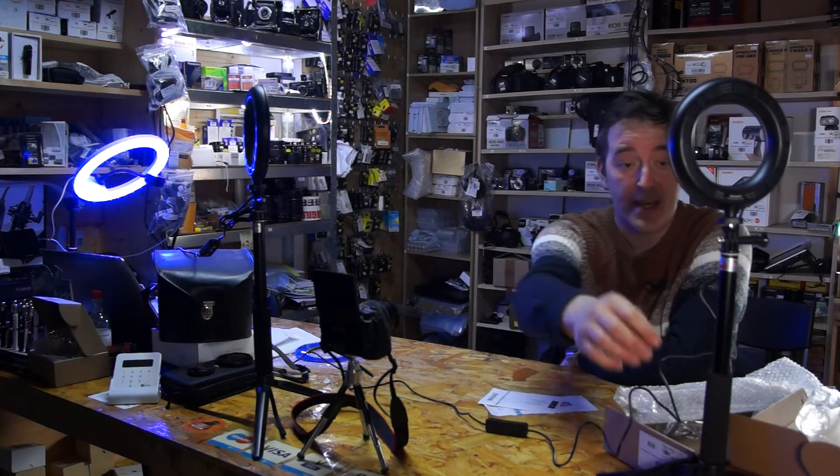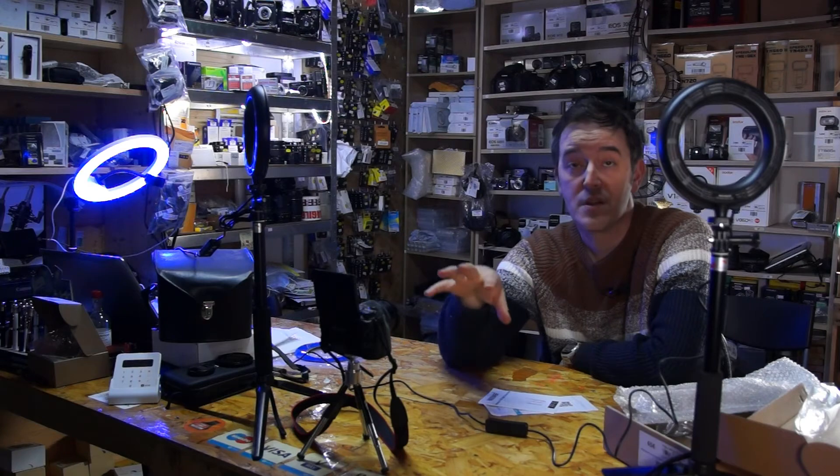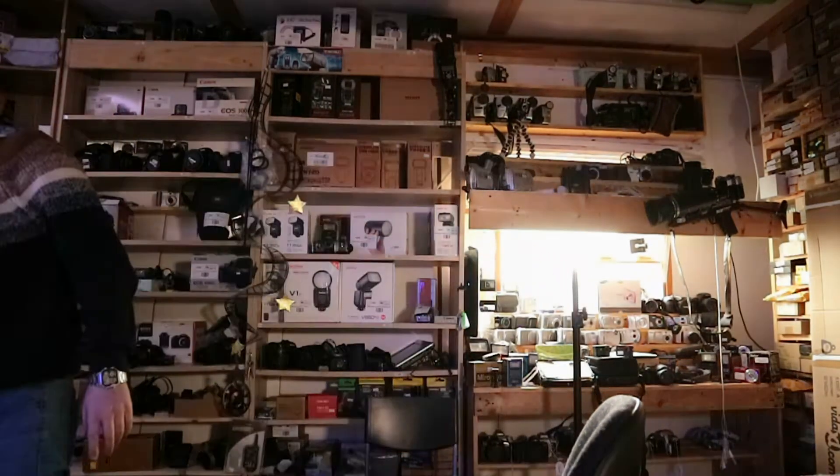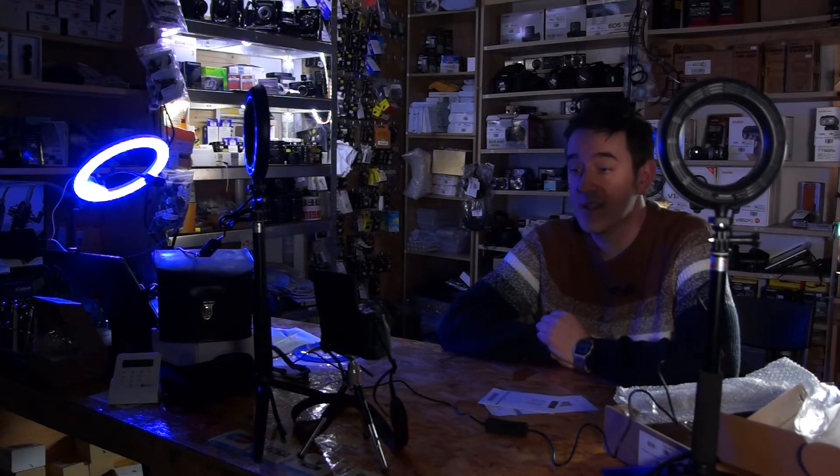The lights, everything here. And we're gonna use the camera which is on automatic settings. As you can see, it's dark because of the other lights - it's automatically adjusting. It looks like there's enough light, maybe I need just to turn off the main light. Yeah, so the main light is off.